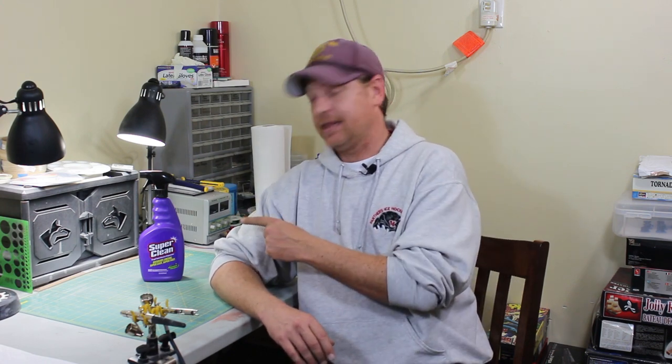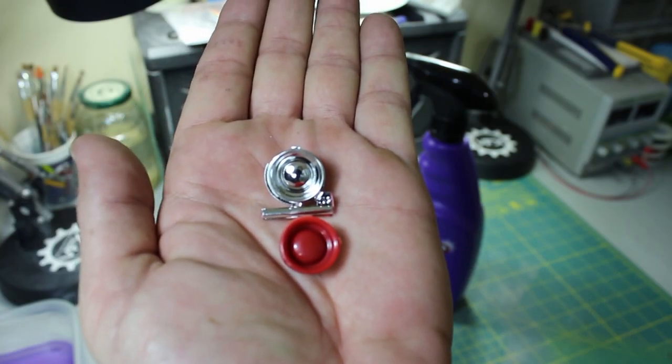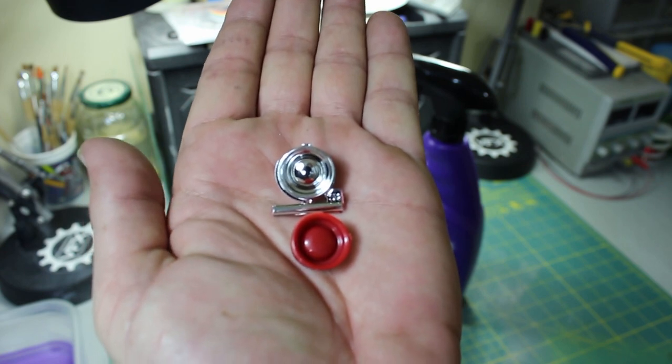I was going to use Easy Off Oven Cleaner, but I really hate that stuff because it really stinks. It does the job — it really takes the chrome off and leaves it nice and clean — but it does take a while and it's kind of dangerous to use. So today we're going to be looking at this product: Super Clean. Now this isn't my idea. Any video I do that is not my idea I'll let you know. I've seen this on a bunch of videos and I figured let's try it and see if it really works. So we're going to head over to the bench and test the product out, and show you how to go from chrome to clean in less than five minutes.